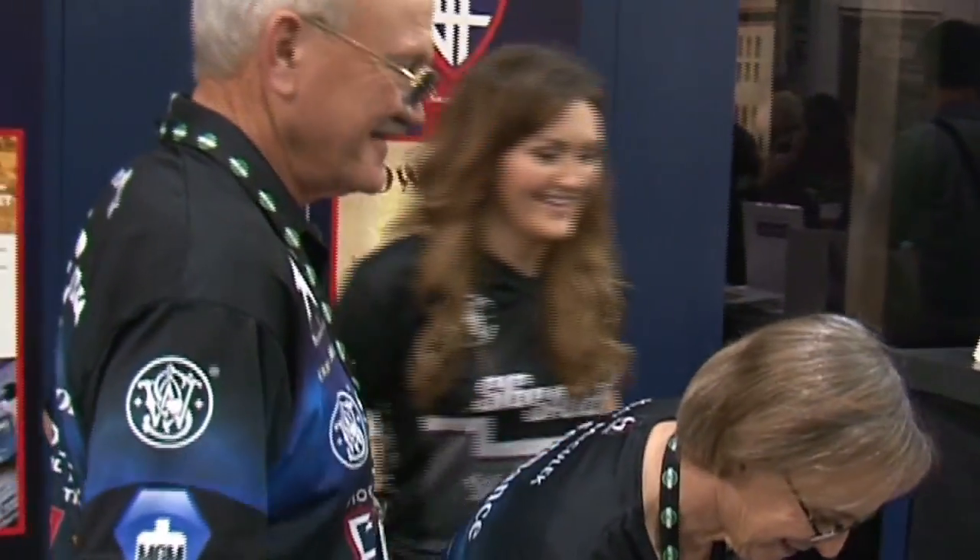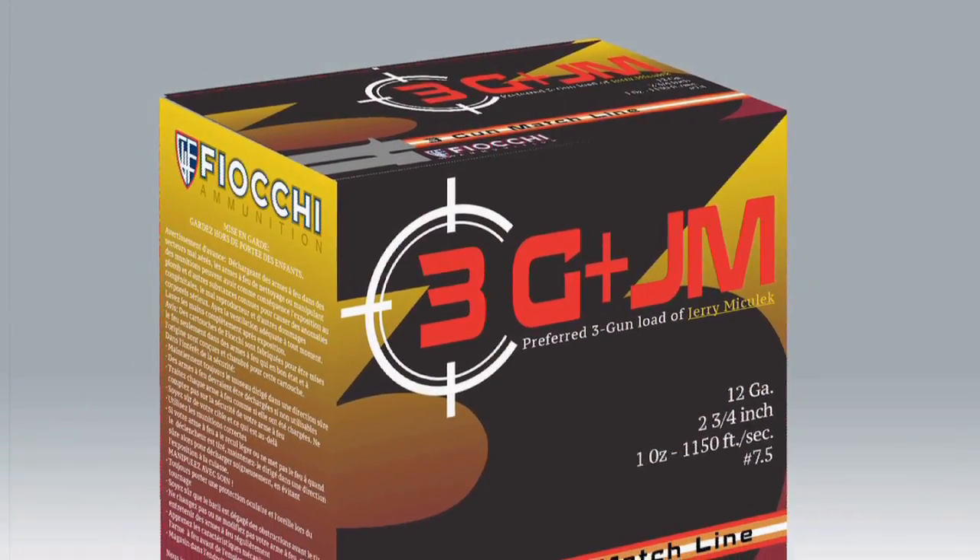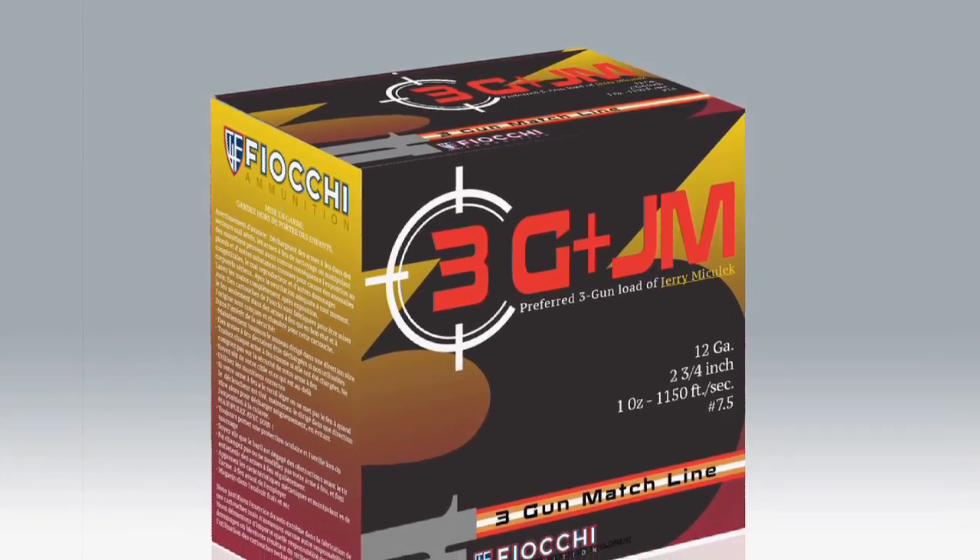For 2016, Fiocchi of America teamed up with world champion shooter Jerry Miculek, his wife Kay, and his daughter Lena, to develop a line of shot shells suited particularly well to today's 3-gun shooting competitor.